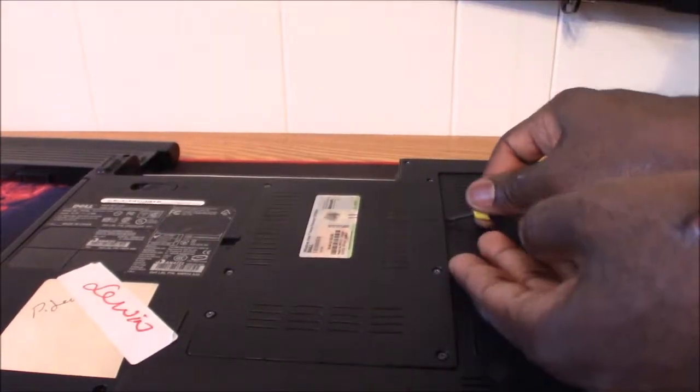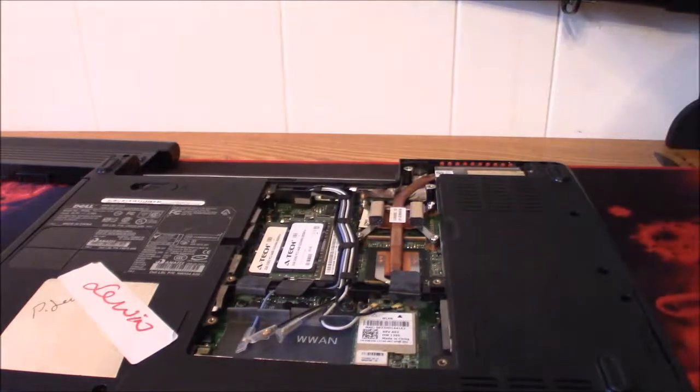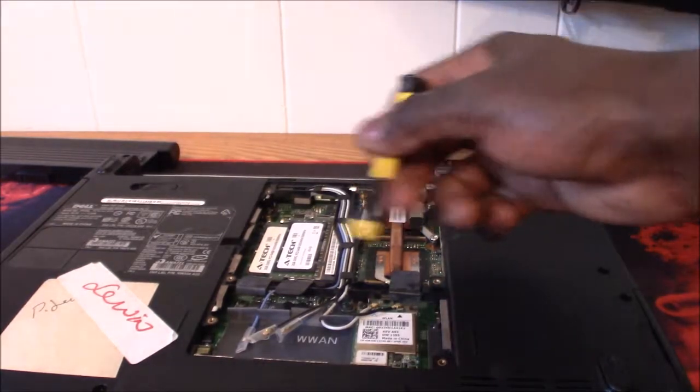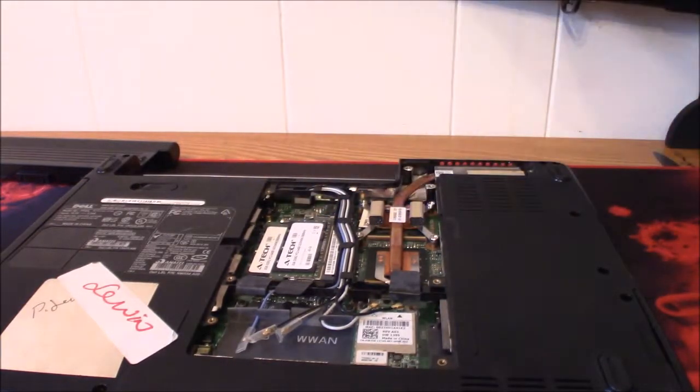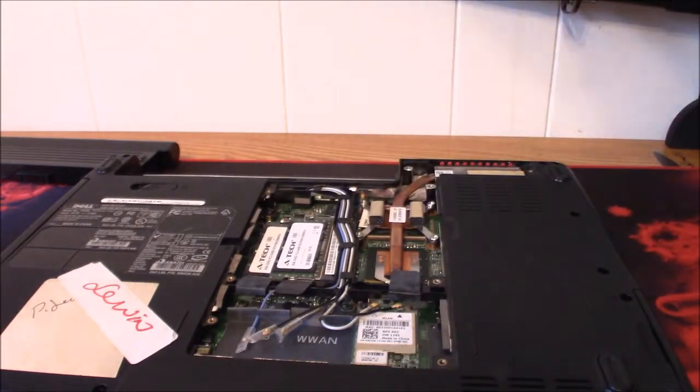Make sure these are all the way off. A few stubborn ones here — there we go. That is completely off. You guys can see inside the system here, and right here this is your wireless card. Let me get one close up so you guys can see it.